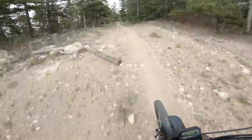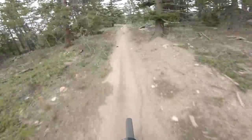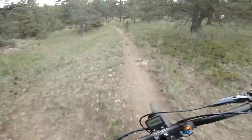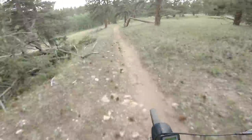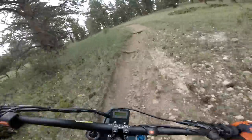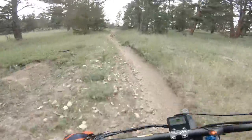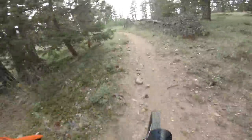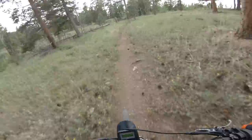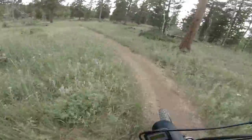One thing I am noticing is it's pretty loud. Not sure if it's louder than the freeride — probably a pretty similar decibel level as the freeride — but it sounds different. A lot of it's coming from that chain.